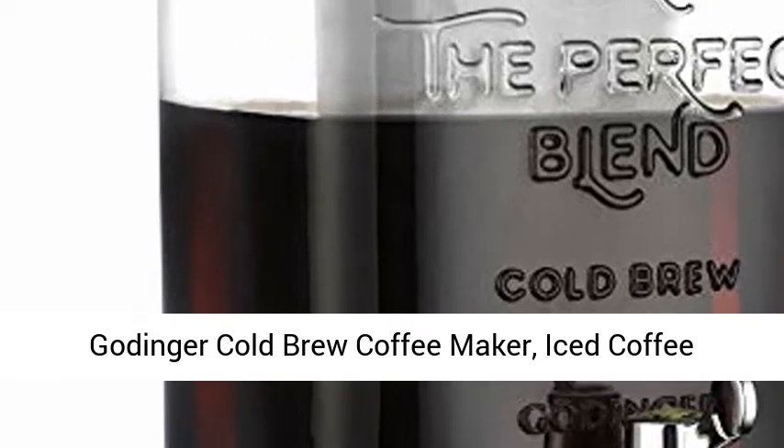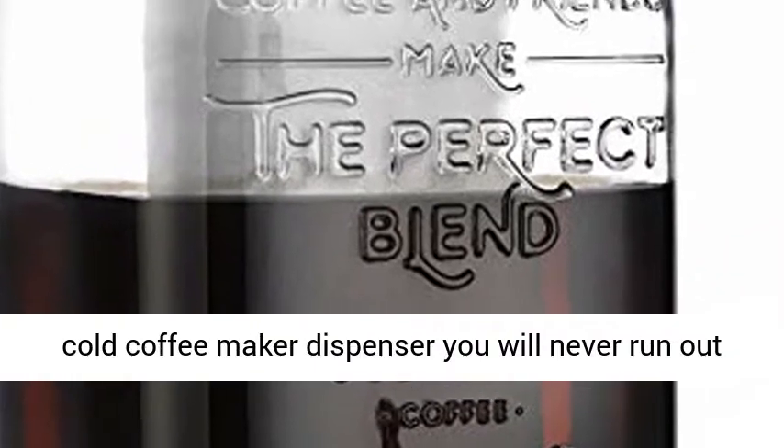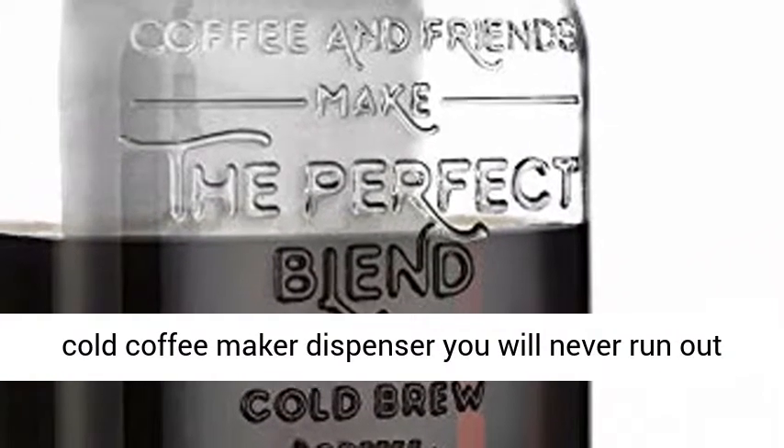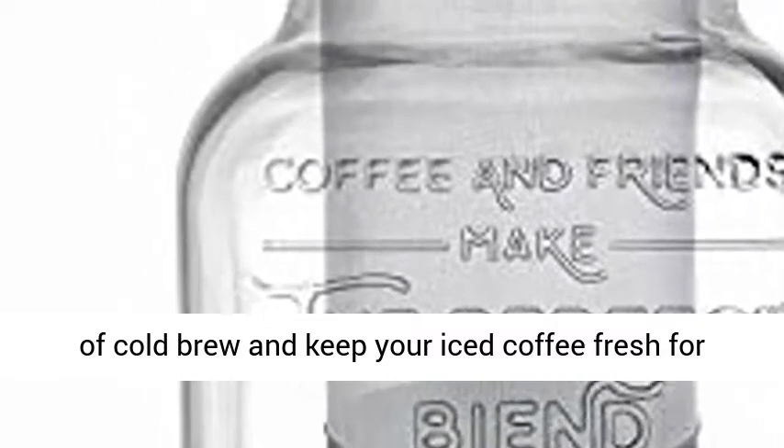Gottinger Cold Brew Coffee Maker, Iced Coffee Dispenser, 1 Gallon, 3.78L. With the Gottinger Cold Coffee Maker Dispenser, you will never run out of cold brew and keep your iced coffee fresh for weeks.